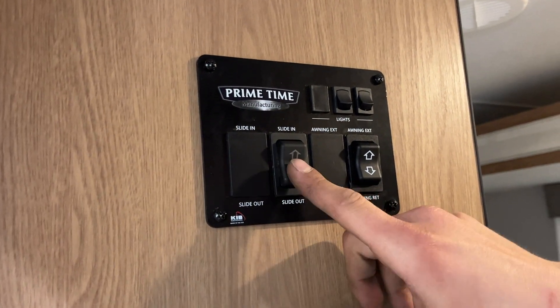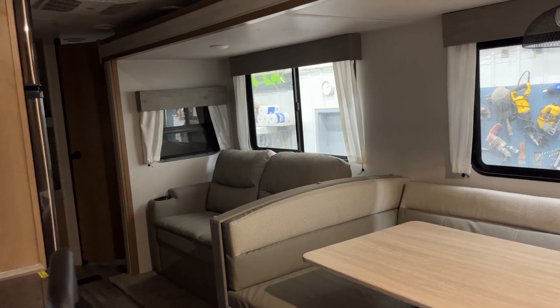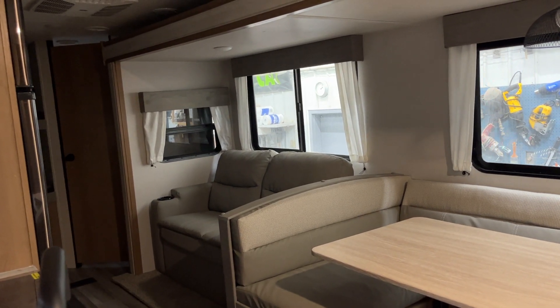You get your slide out switch here — press and hold out and the slide will make its way out. Once that slide is fully extended, you're going to hear some clicks from the motors, just letting you know they've reached their stall point. Once you hear those, release the button.